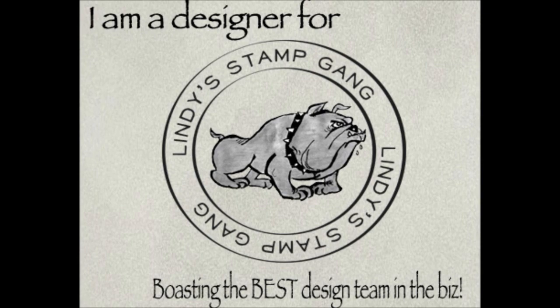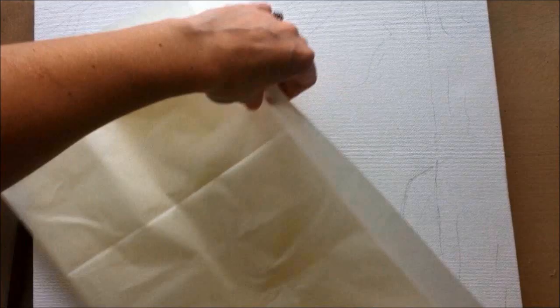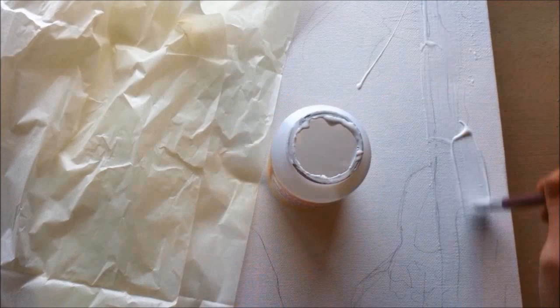Hey everyone, it's Leanne with Lovely Scrappin, and I'm here with part one of two videos I've created for the start-to-finish process of my mixed-media canvas collage. Right now I just quickly traced down my photo so I have an idea where I want it, and I have a vision of a tree trunk going up the entire side of this canvas.